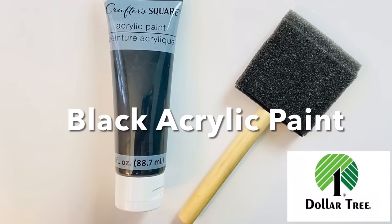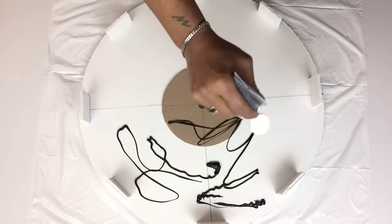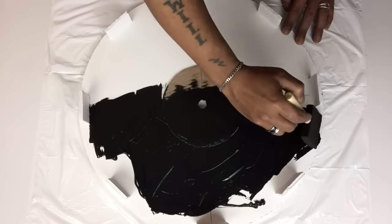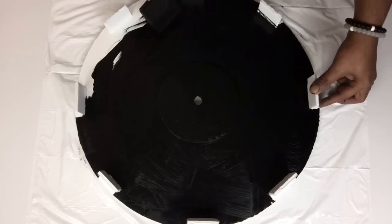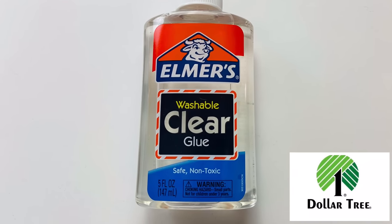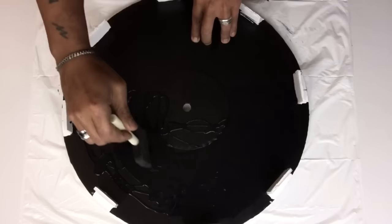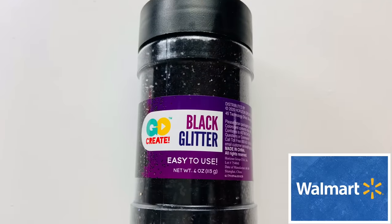Next, I applied black acrylic paint. Once it was dry, I applied a generous amount of clear school glue and then sprinkled on black glitter.